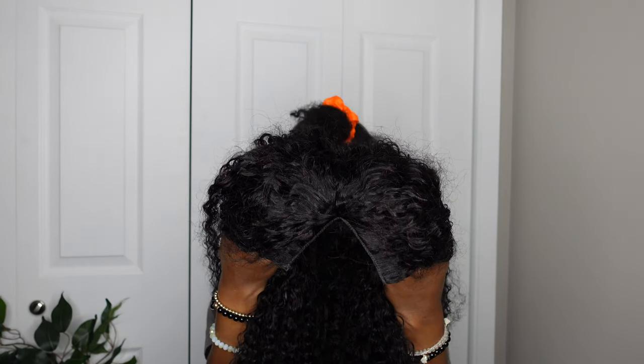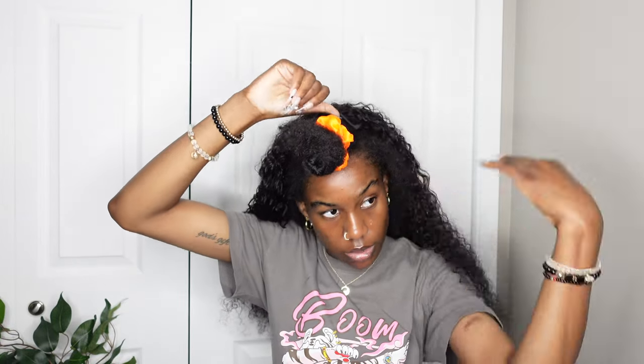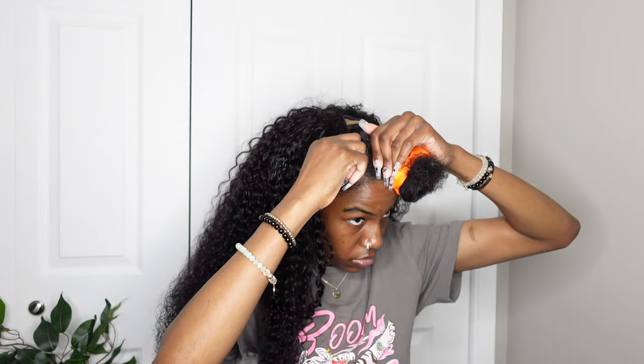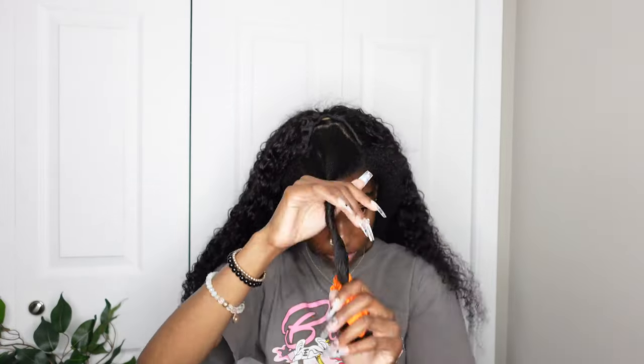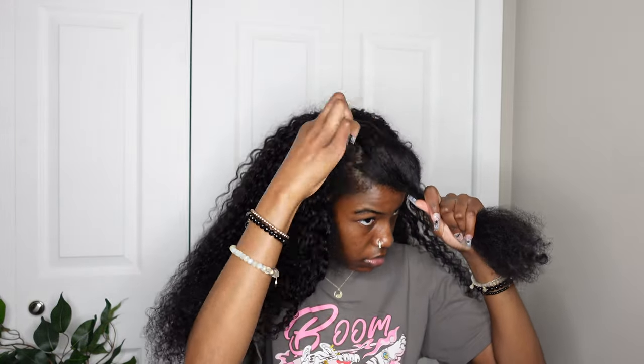This wig is from Amazon — I'm going to have the link down below in the description box. This video is not sponsored at all. I went and bought this myself, found it myself, and looked through a bunch of reviews and videos on Amazon. I'm very pleased with it, and the price was really good too.